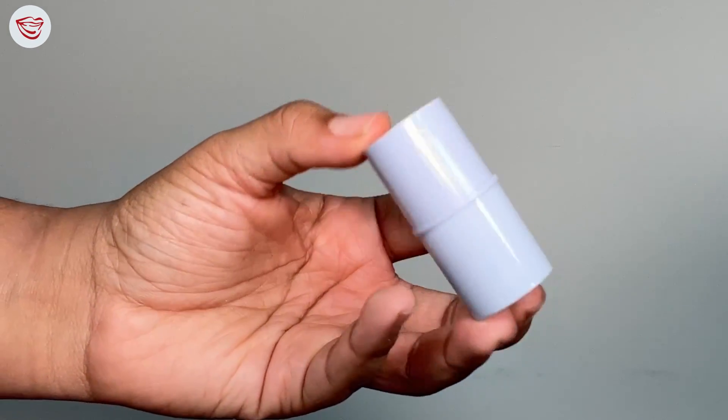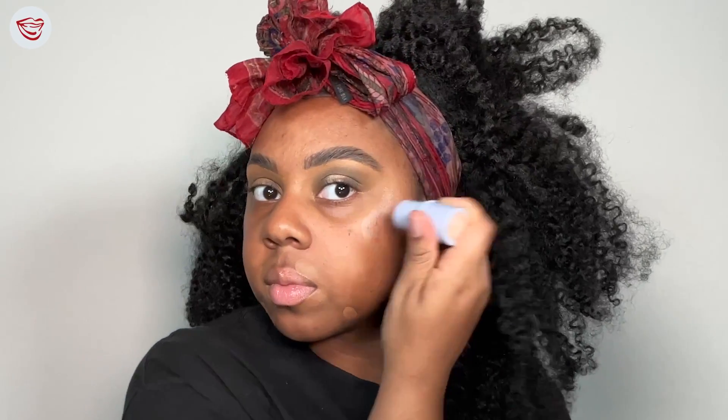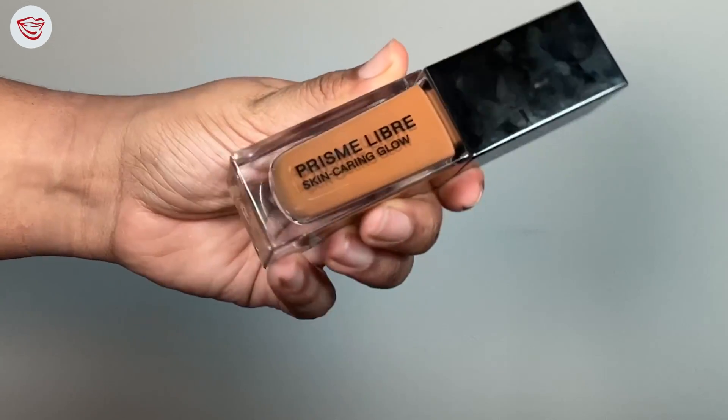Because this is a glowy makeup look, we're gonna go in with the Clio Glow Stick Illuminator in Clover. We're gonna put the Clover Stick on all the high points of our face. Then taking our foundation brush, we're gonna go in and stipple our foundation right over it. I like the Givenchy Prism Libre Foundation because it really gives a flawless skin-like finish — that's my go-to. I want foundations that are going to give me coverage and my skin, but like better. Having put that Clover Illuminating Stick under our foundation, it gives us an absolutely gorgeous glow from within.